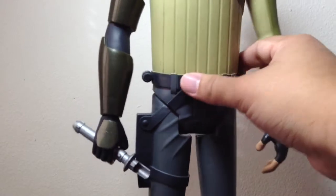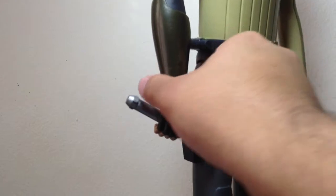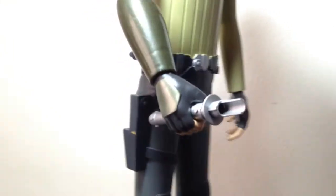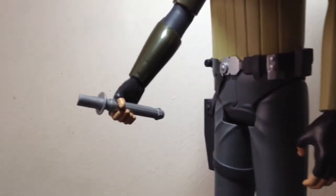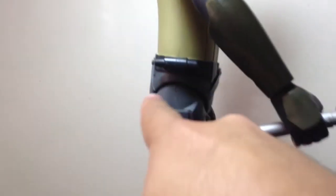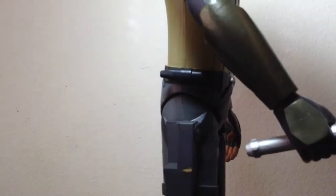The belt looks nice too, with pouches. The lightsaber hilt isn't all painted — it's just one color — and I don't think that's accurate based on clips that are online. There's a little paint smudge there, but it's no big deal. The comlink could also be painted up; I think I'll do that on my own later.